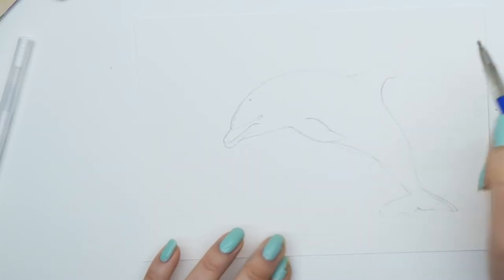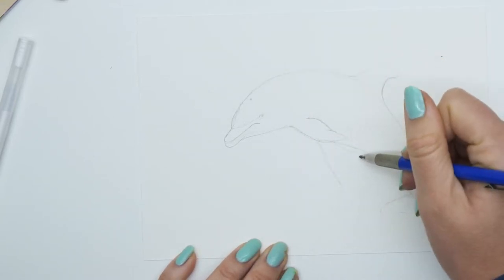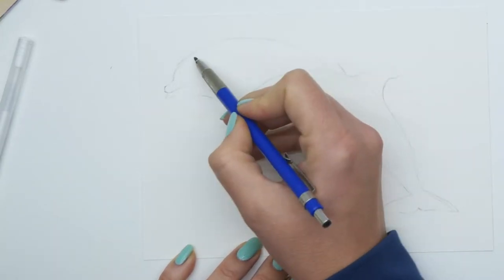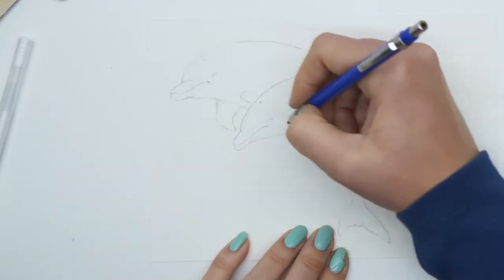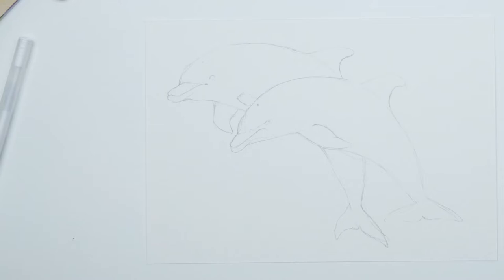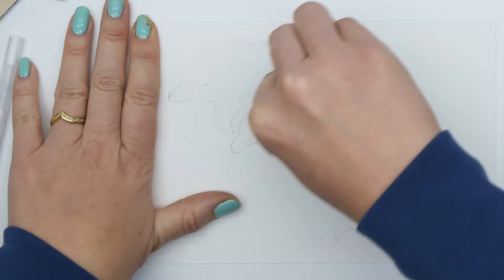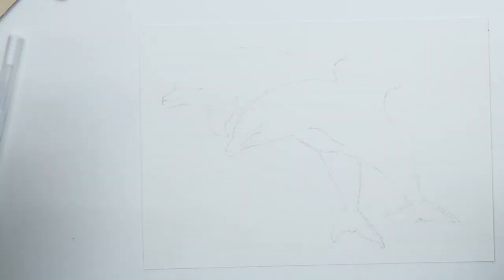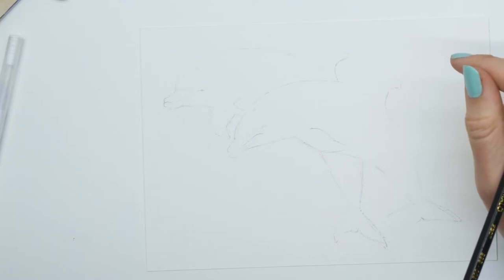So we have one dolphin and now I'm deciding to do two because I thought doing two dolphins would be cute. So we have our sketch. I'm just going to lighten it up a bit so that I can't see any lead pencil at the end. And now I can use the black Caran d'Ache watercolour pencil to go over the top of that. I'm wondering whether I should start the background first.